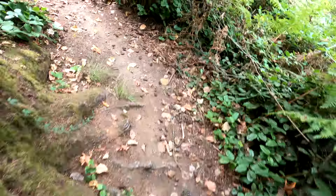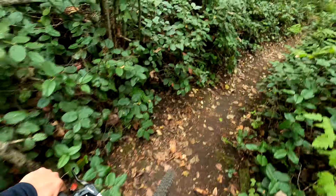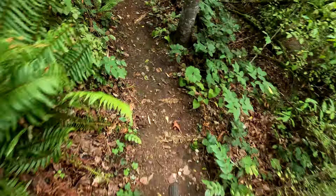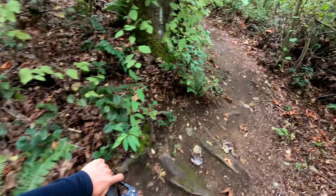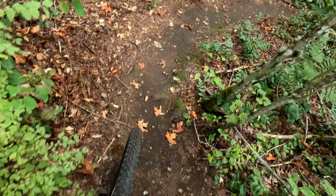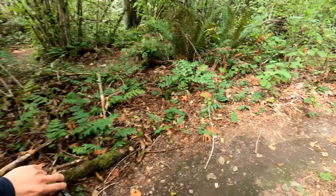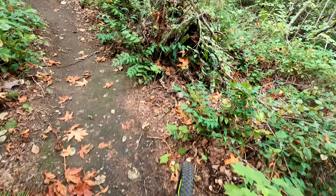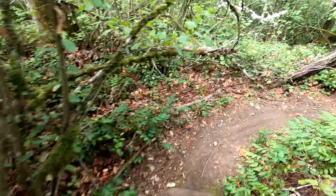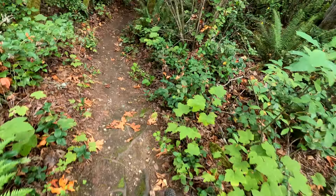I'm running Vittoria Barzo tires on here. I can't wait to put a dropper on this bike — that will happen tonight. Because high posting sucks. I've got a spare Race Face stem and handlebar that are 35mm — from my Sanction — which will let me put a wider bar with a similar reach on here and then try it again. I think a dropper makes all the difference — that'll be my next video segment.